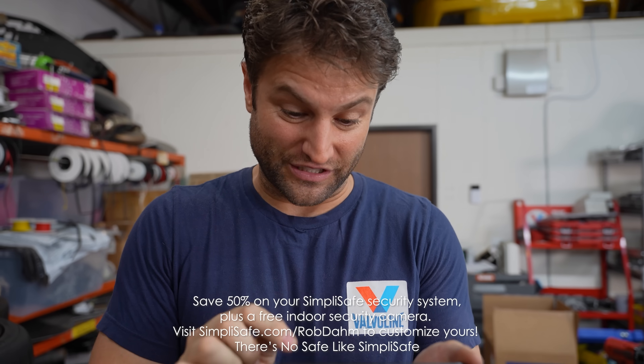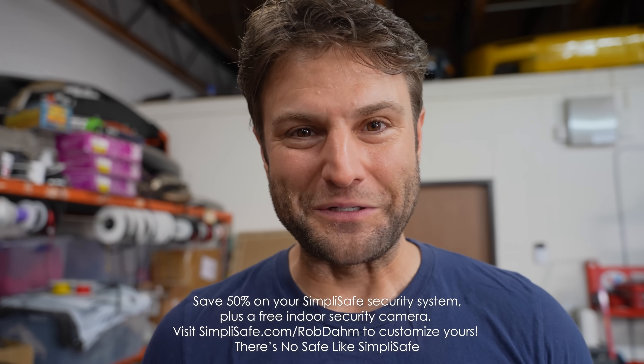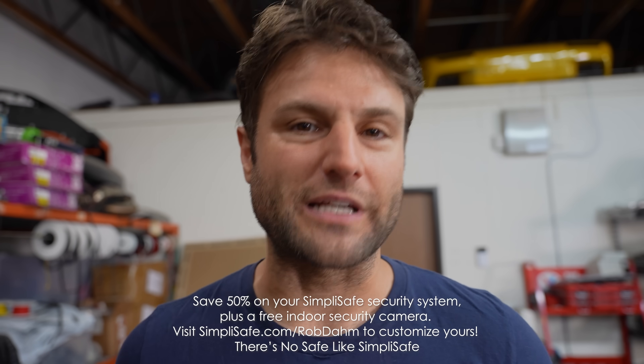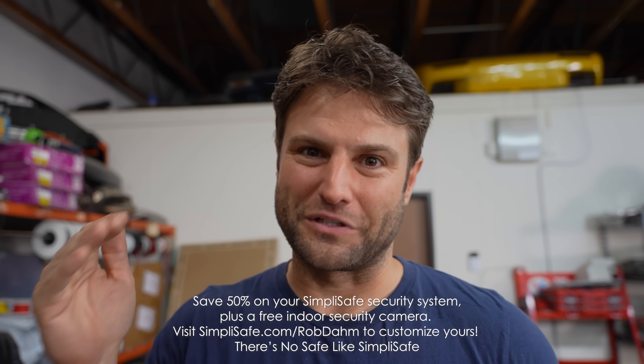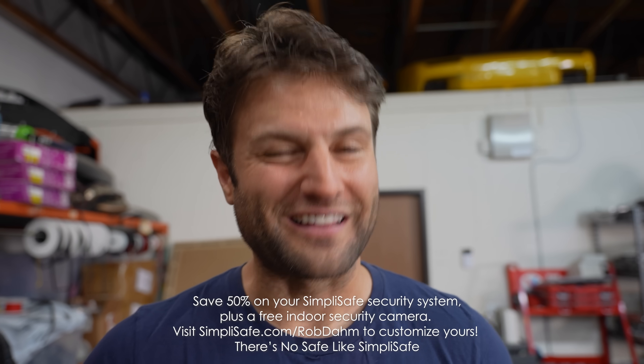Getting your own SimpliSafe system has gotten even more beneficial, and the benefits are so long that I actually have to read them — I can't memorize all of the savings you get. Right now, you save 50% off your system when you sign up, plus a free indoor camera — that's new — and then your first month is free when you sign up for the core monitoring program. All of that if you go to simplisafe.com slash robdom. There is no safe like SimpliSafe.